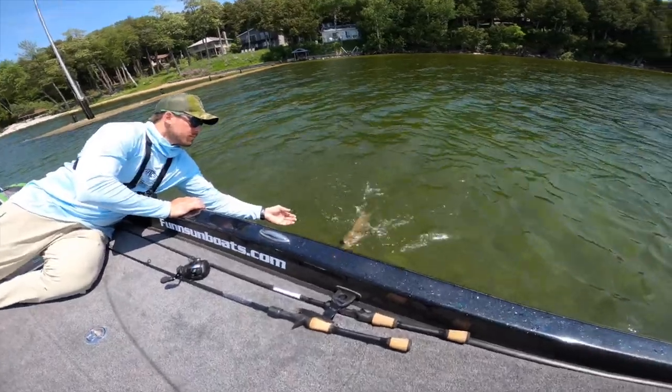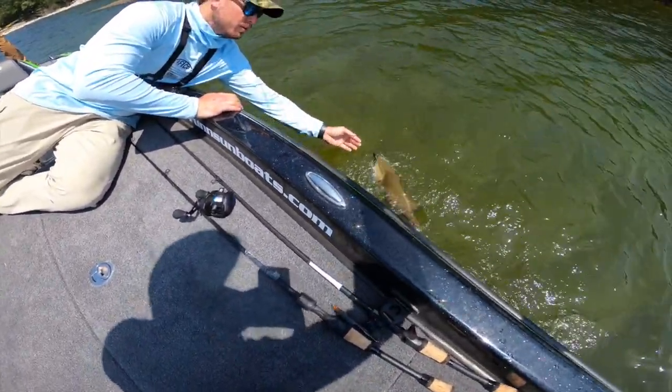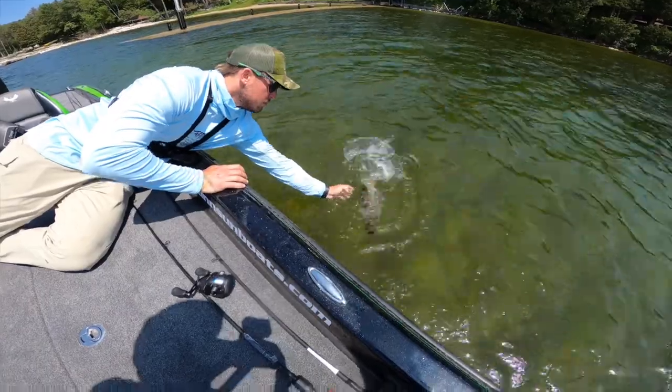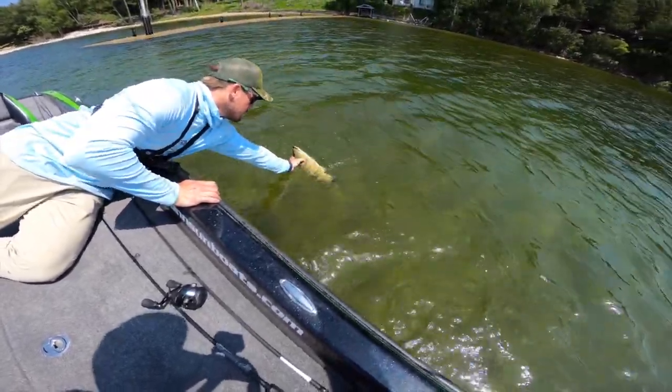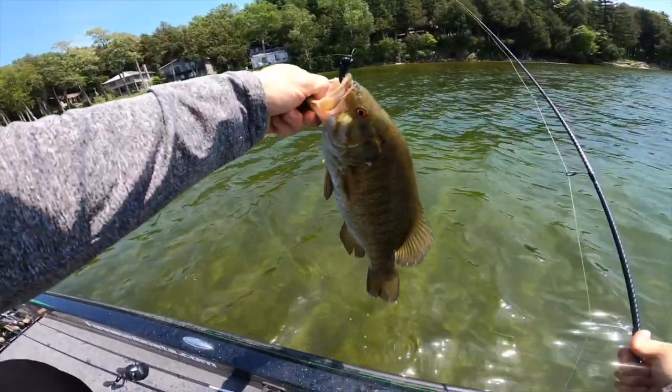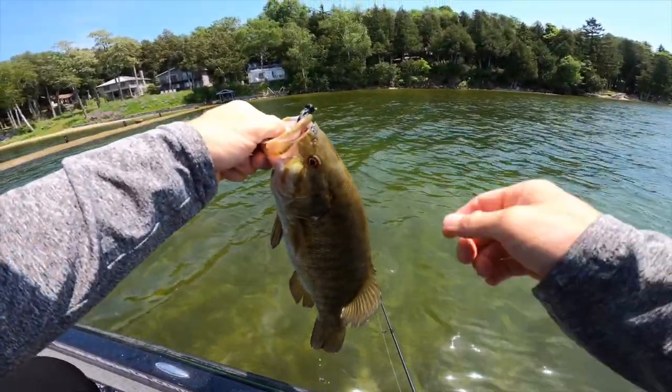Oh, is he going for it? Oh wow — just banged up the new boat! Turtle's going after the assist but he might give up here in a minute. We got a fighter! All right — took a second but we got them, done got them on the old jig.